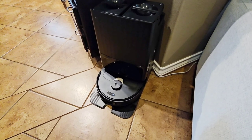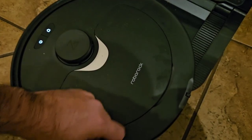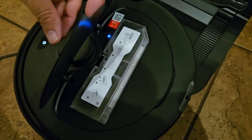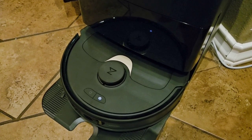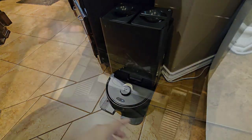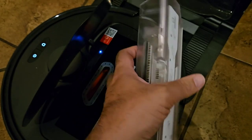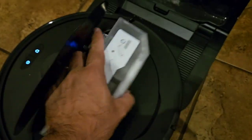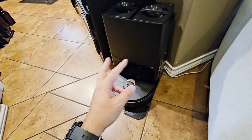Another cool feature is that it self-cleans the actual debris bin inside the vacuum. There's a storage bag inside the base unit, and when the vacuum returns after cleaning, it suctions everything out of the internal debris bin into that bag. It's loud for about three or four seconds but very quick, and it pretty much completely clears out the entire debris bin. That's a great feature especially for RV or camper use, since it moves all the debris from the vacuum into the base unit.